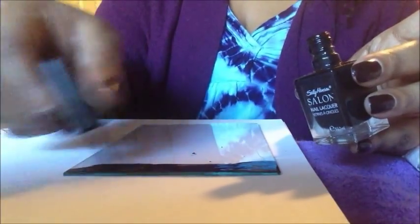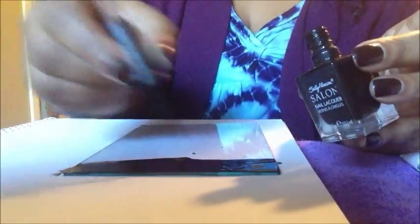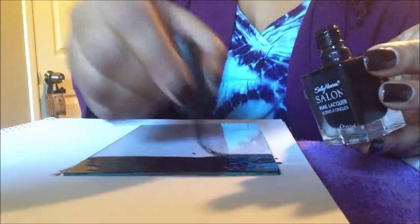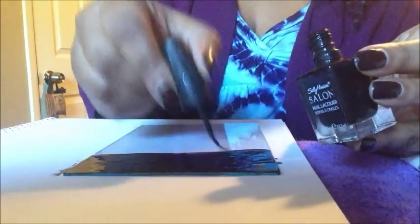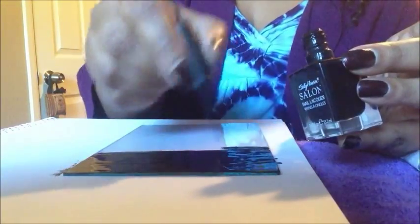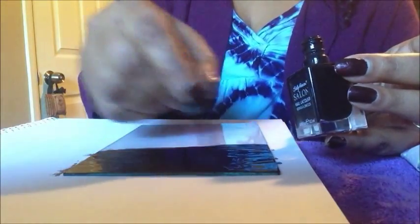I always like to use things I have on hand instead of going out and buying new things. Scrying mirrors are for divination, meditation purposes, and communication with spirit. The reason you paint it black is because you're going to look into the reflective surface of the mirror and drift off into a daze. Some people use candles to scry, some people use regular mirrors — as long as you can go off into a daze by staring at it, you can use it for scrying.